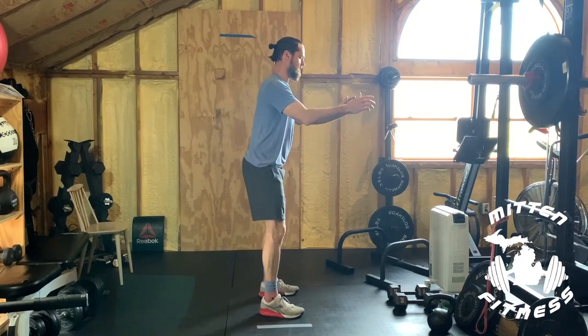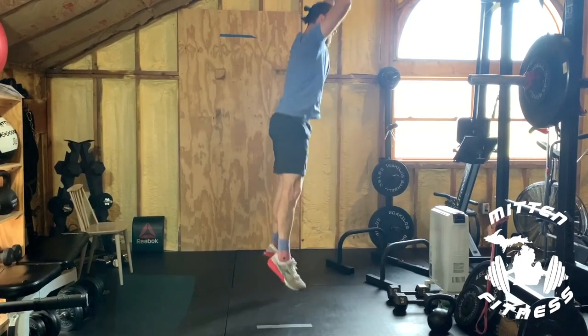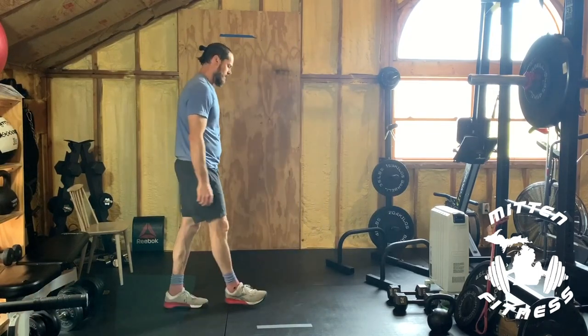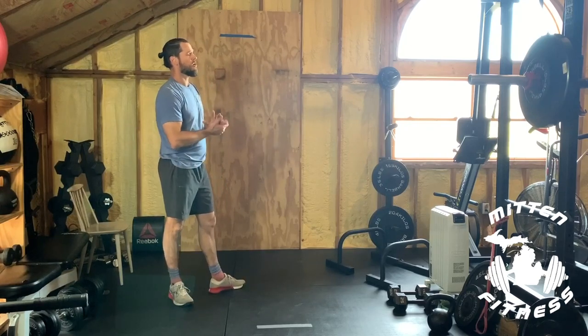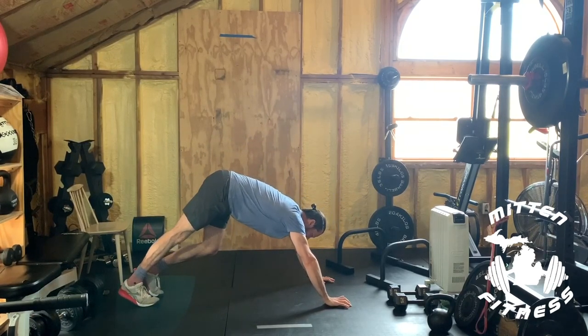And then squat jumps — hands back, down, up. Try to absorb that landing as much as possible. Five of these. Then we've got some mountain climbers coming, so let's do five slow mountain climbers with that greatest-stretch-in-the-world variation, and then five fast ones.